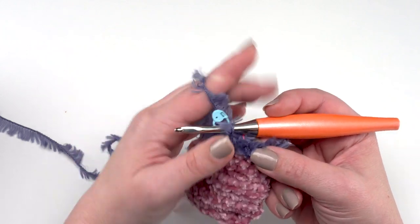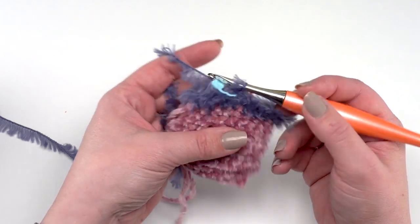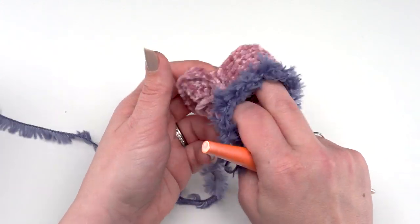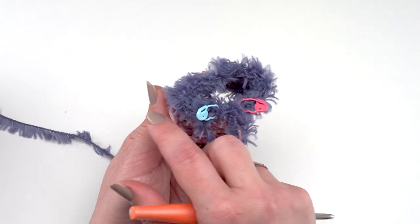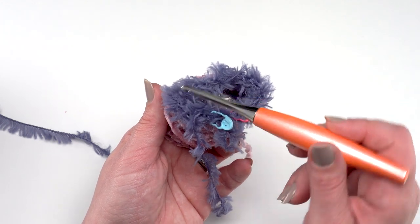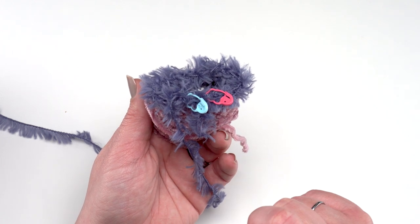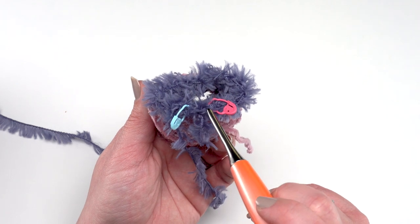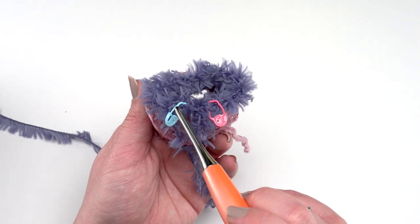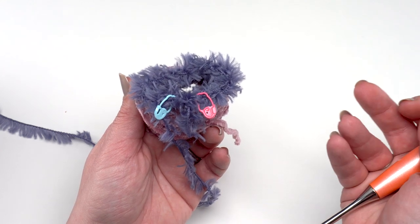Moving on to round seven — rounds one through six are all the same; round seven is where we add a few increases to make the fold-over easier. Looking at the stocking from the top, we have the front, back, and two edges. We want to increase four times: put an extra half double crochet on the front, another along one side edge, another on the other edge, and one more right before you join. That way the increases are evenly distributed. It's really hard to see individual stitches, so don't worry about perfect spacing.